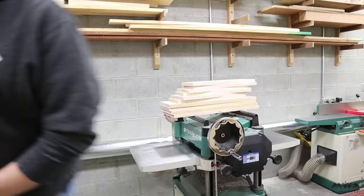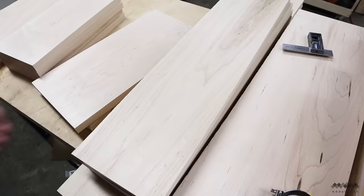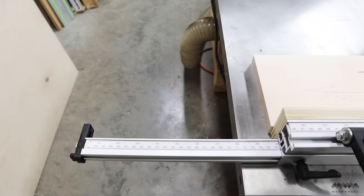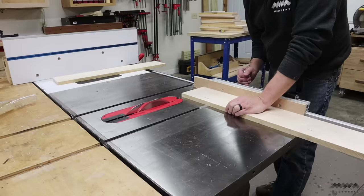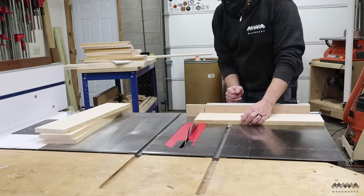Now that all the parts are milled, this is a great time to label everything so I know exactly what needs to be cut out of each piece. The next step is to trim all my rough blanks to final length. I'm using my miter gauge to cross cut these parts at the table saw, which helps ensure that if I need to cut two identical parts from the same blank, those two parts will be the same length.